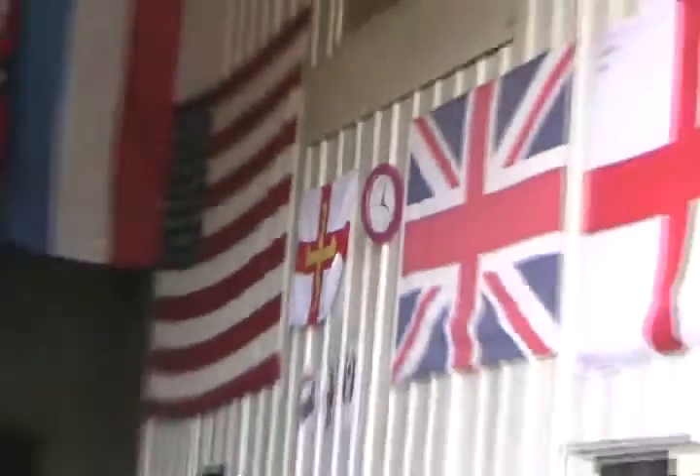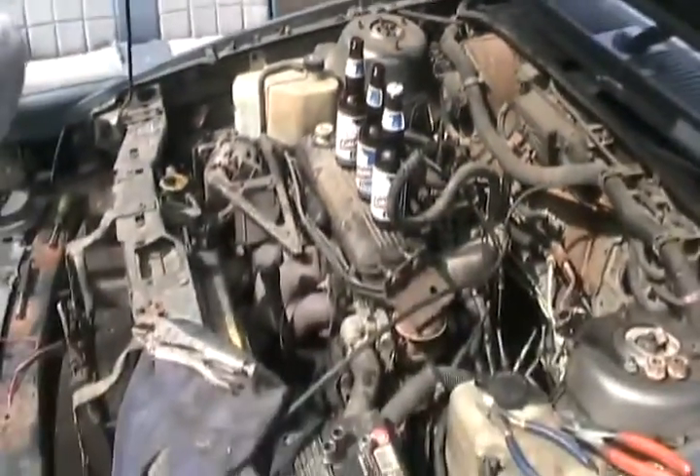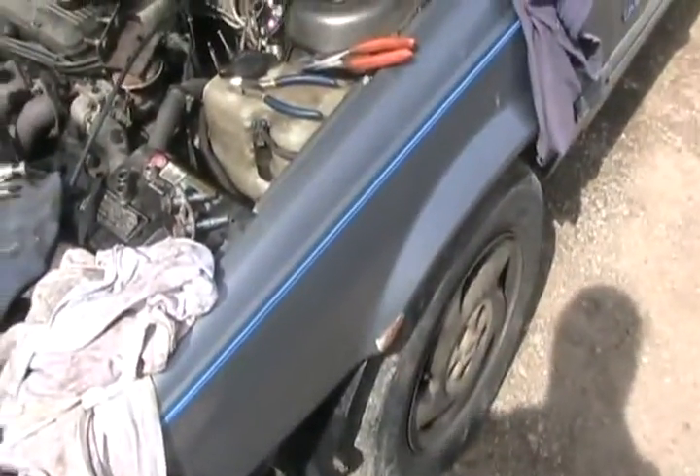We're four hours into the job and I must be slacking because I'm just ready to crack my third beer. Pretty soon the steering is going to be done being modified, and then I've got to probably do the struts after the whole thing's done.